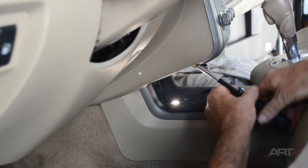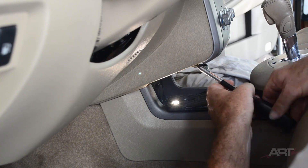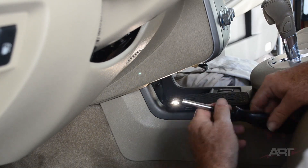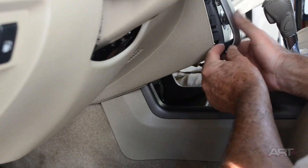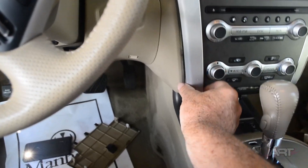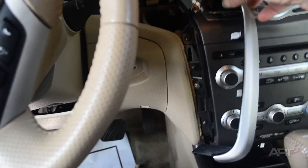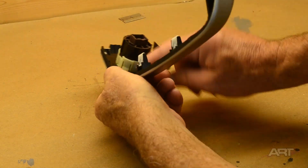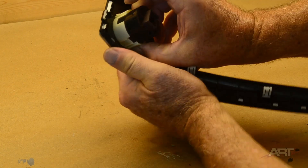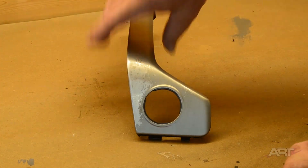That one screw is the only thing permanently holding that bezel in place. For the electrical connection you can see the brown tab that needs to be depressed and then that pries loose. To remove the switch just push on those two plastic tabs. Same deal as the other pieces — we'll breeze through it in a hurry.